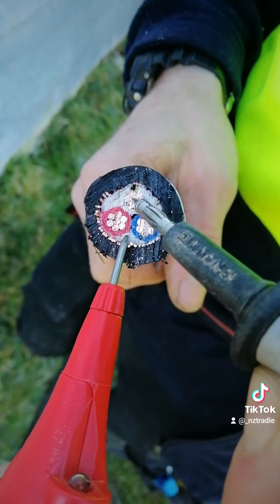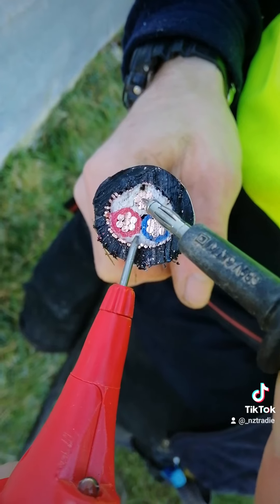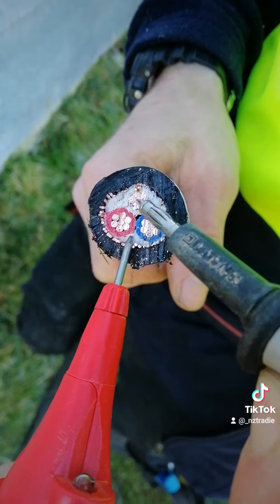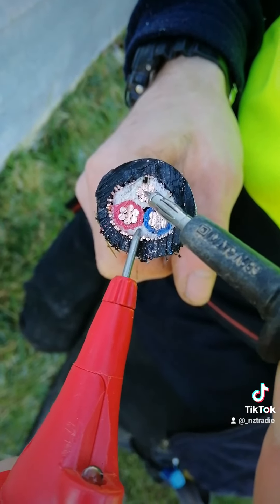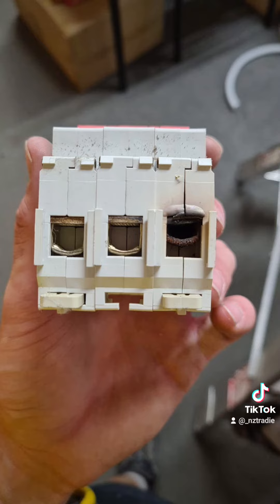If a nail or a nick or something had pierced the cable when you laid it, then this could happen as you're using the cable, and over time that'll start to burn. Sometimes it just burns a little hole and will start tripping MCBs or pole fuses; other times it can burn out metres worth of cable.